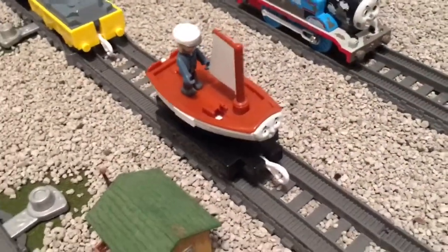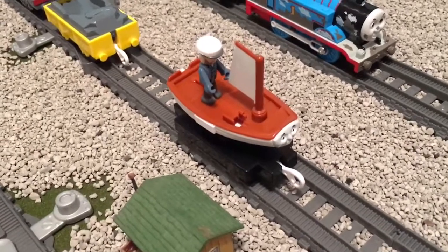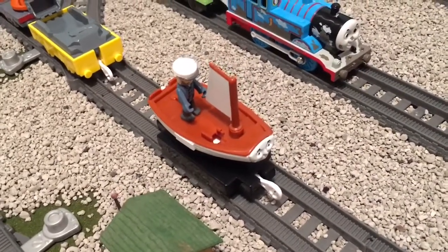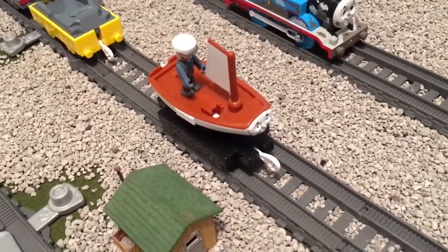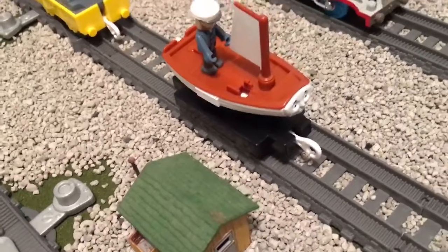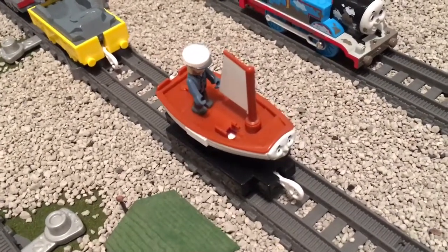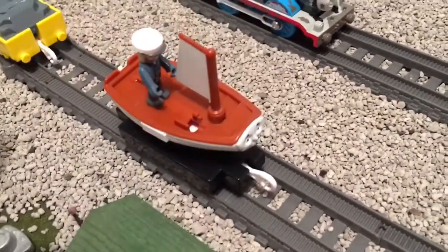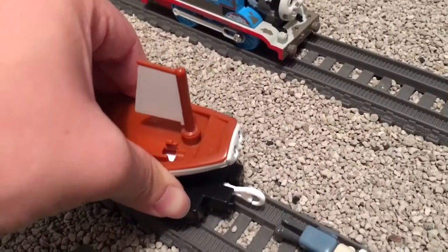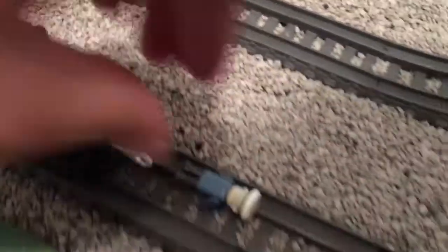Next up, we have Sailor John and Skiff. Skiff is just an old rowboat here as he is before season 20 and the Sodor's Legend of the Lost Treader — just a brown and white sailboat, which is really cool to see. It is just an easy repaint, as they even have the name boards on the side for Skiff's rail tours like the normal model. I really do like how they added this because I just don't see Skiff as the blue one all the time. He does turn around 360 degrees — he's just a little fidgety on the tracks.